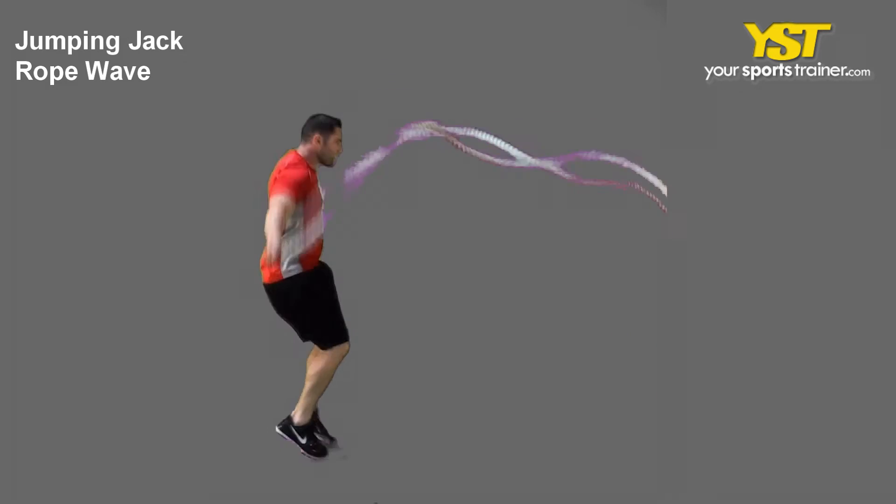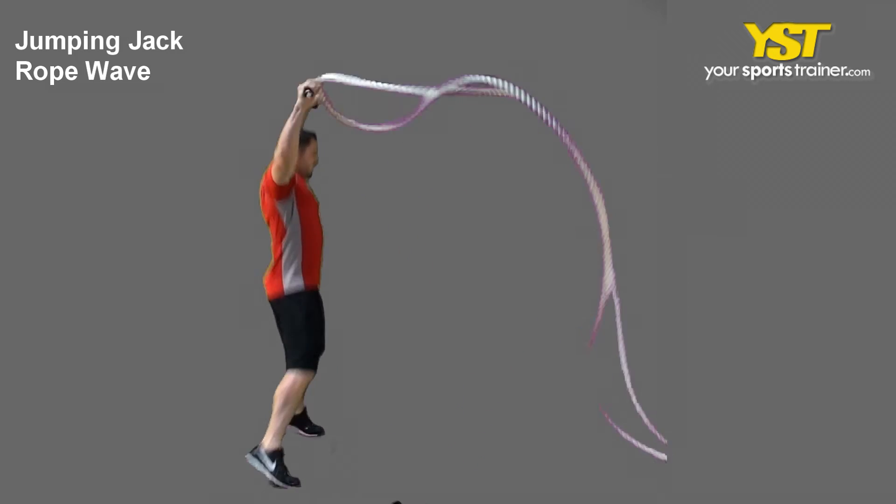Perform a jumping jack with a rope in each hand. Make sure the rope is above your head on the upward part of the jumping jack.